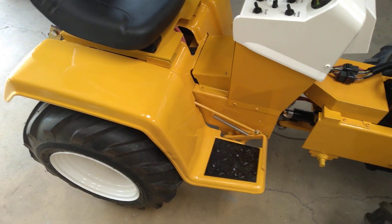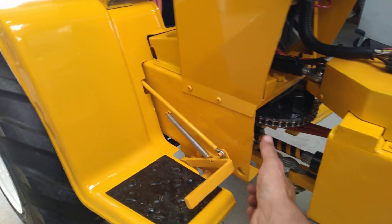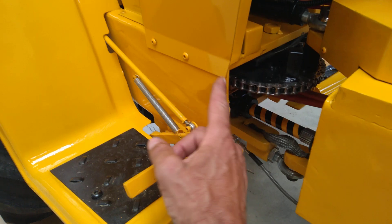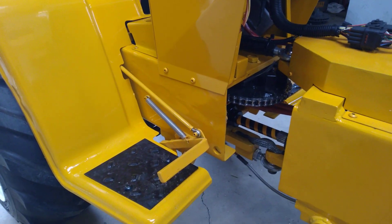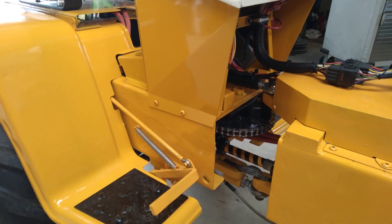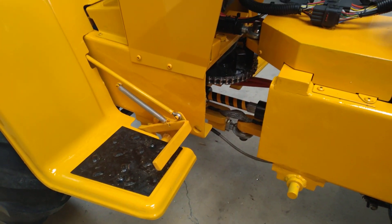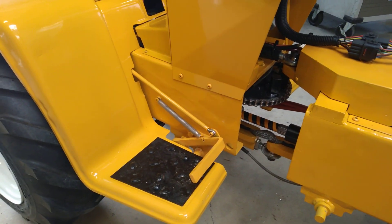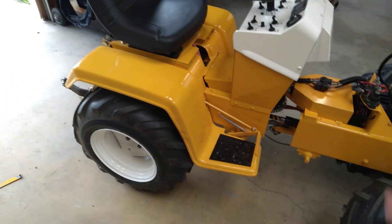Back here we've got my narrow frame. Narrow frames, in addition to being narrower at the front, are also shorter. I had to add some here. In hindsight, I should have just got another wide frame, then I wouldn't have had to add that. But the basic frame — I cut the front off.